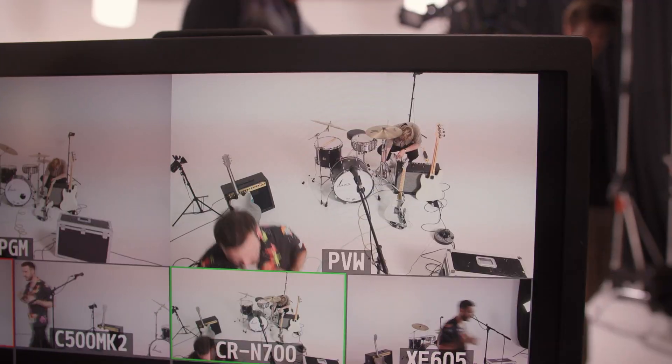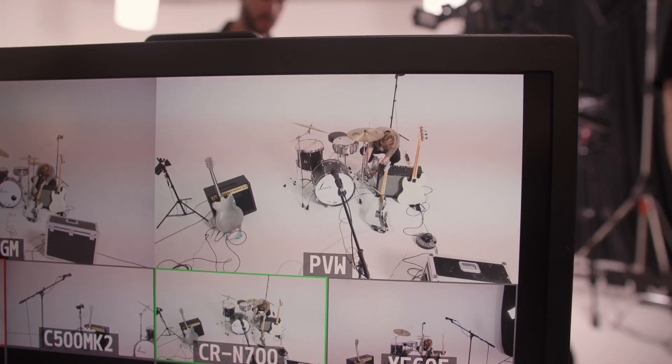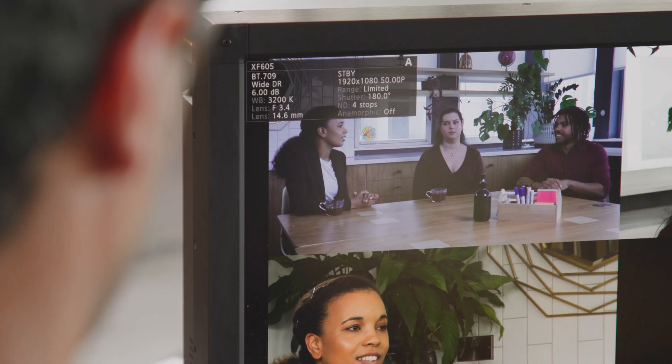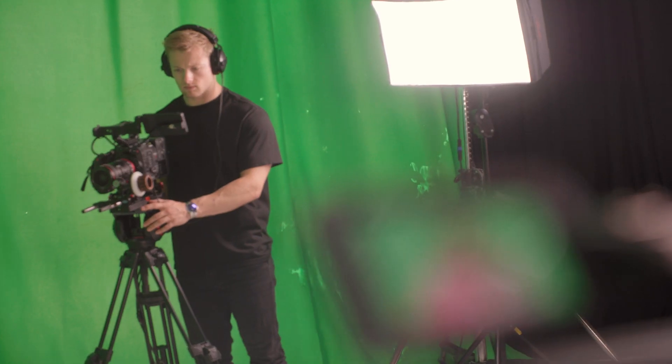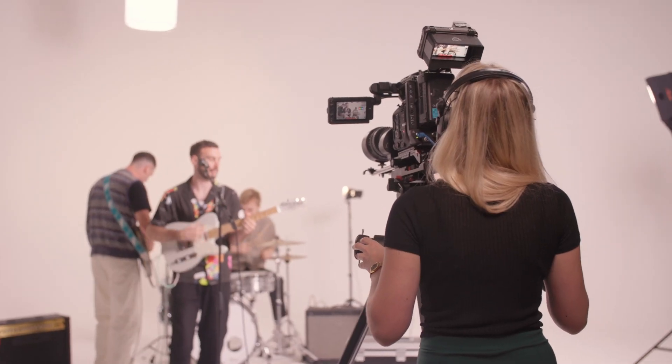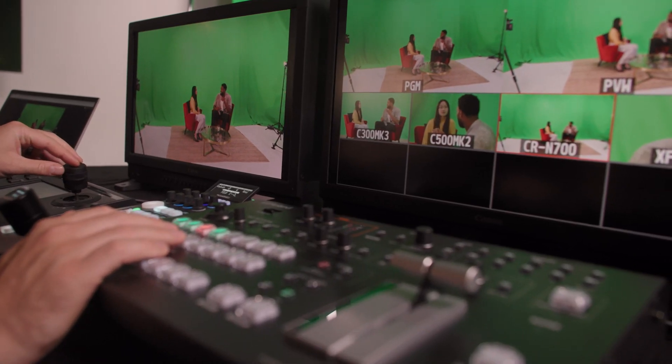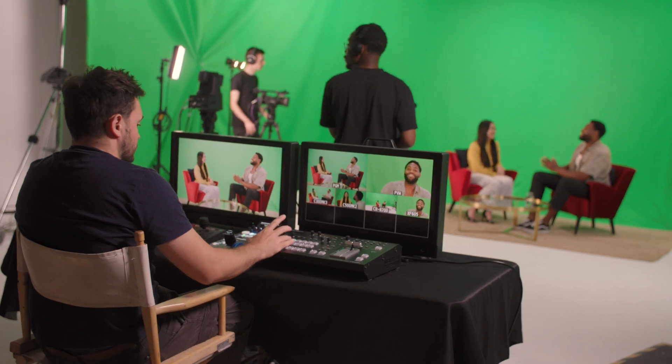The RCCA allows you to control exposure, zoom and focus as well as access menus. This means the XF605 is able to be used alongside our pan, tilt and zoom cameras as well as our EOS C500 Mark II or C300 Mark III cinema cameras, giving maximum flexibility in capturing high quality footage either remotely or with a much reduced number of crew.